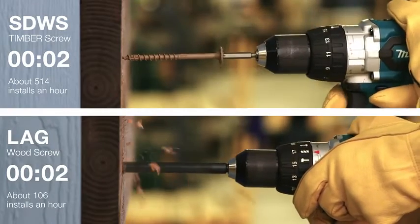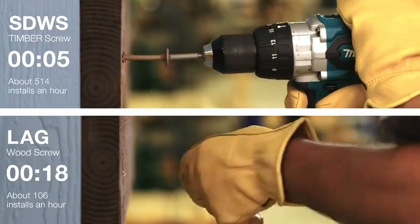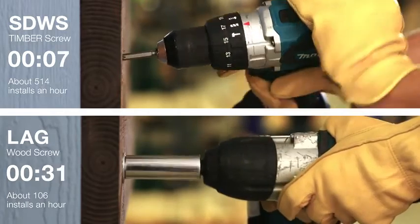Unlike traditional lag screws, the SDWS screw requires no pre-drilling, saving time and labor costs.